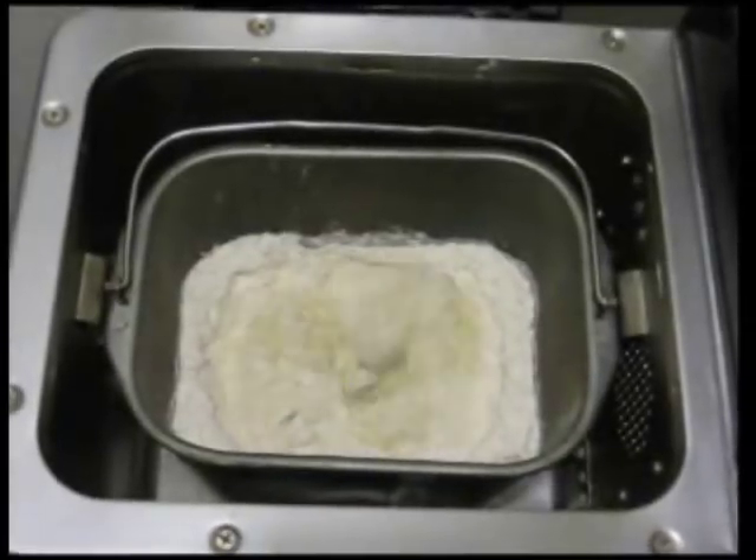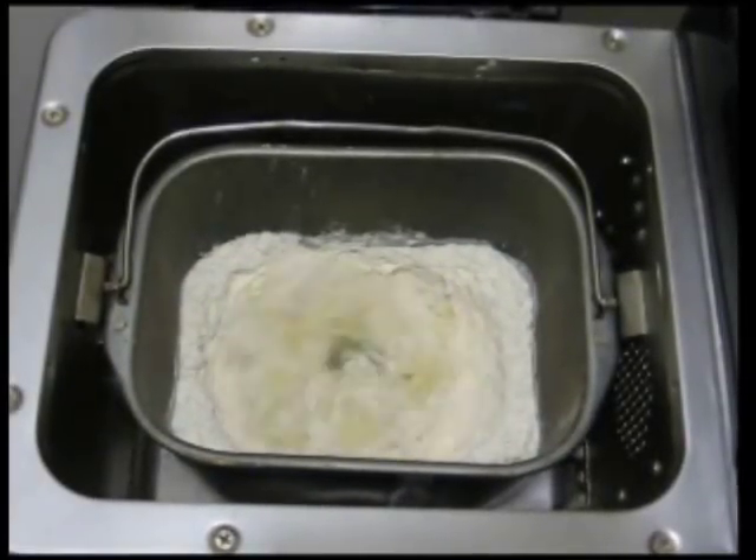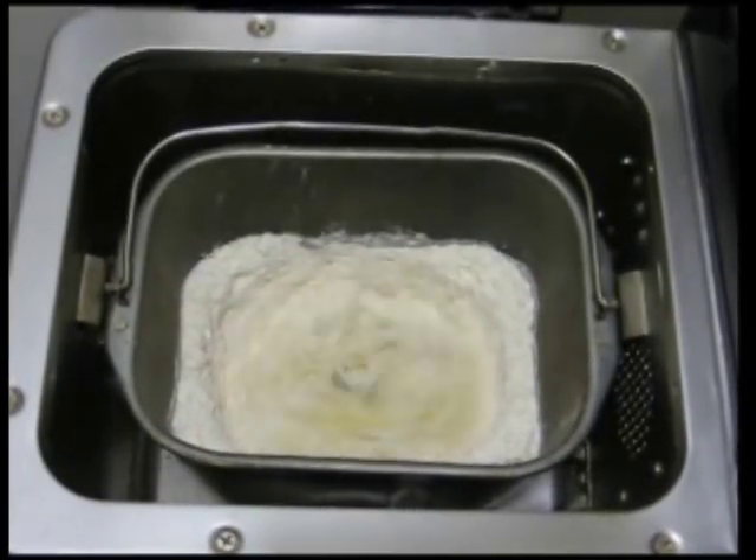If you want to have consistently good results, all ingredients should be at room temperature and measured accurately. The flour should be fluffed up before being measured.